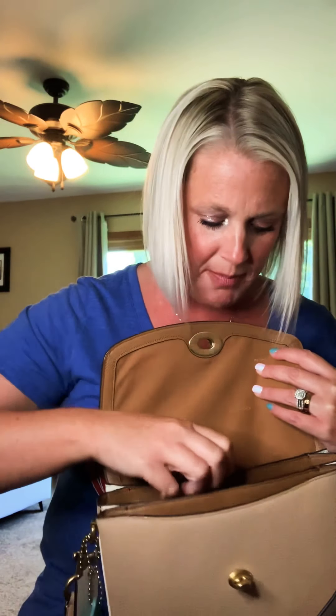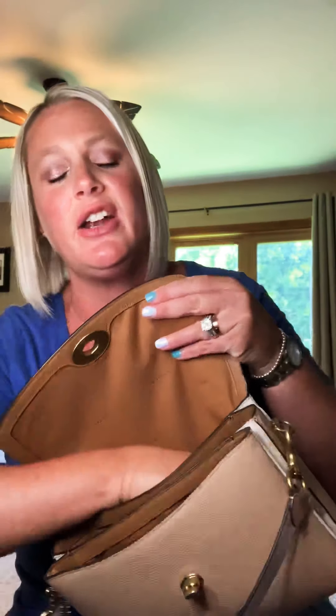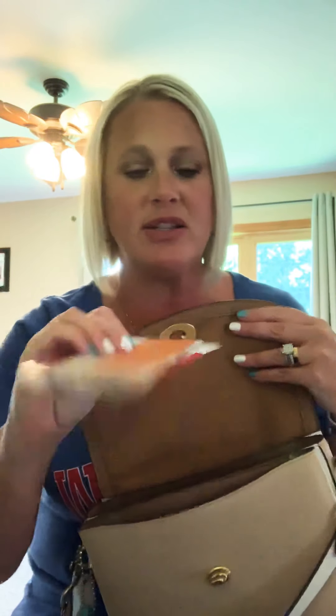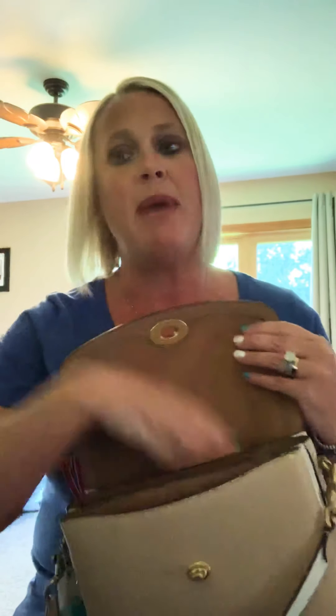Then there is a third pocket back here where I just have some gift cards and my Louis Vuitton sales associate's card — I had to go in about my Louis Vuitton bag, which is actually starting to peel away and I just got it in January. I also have my Swarovski pen back there, and this back pocket is where I usually keep my phone.